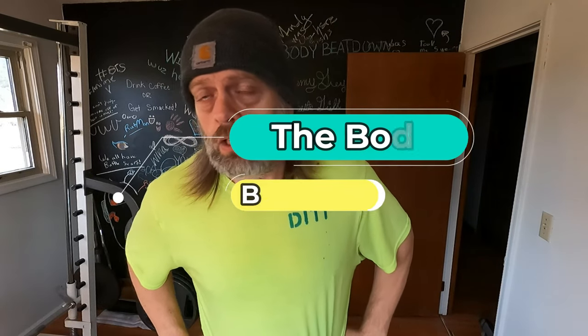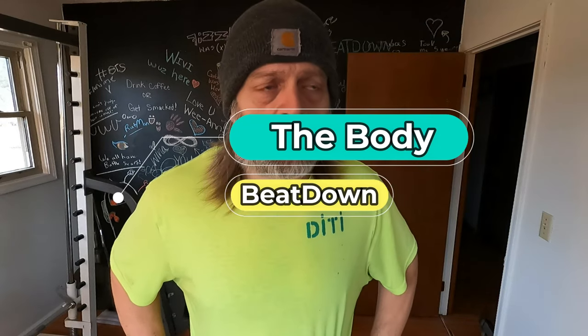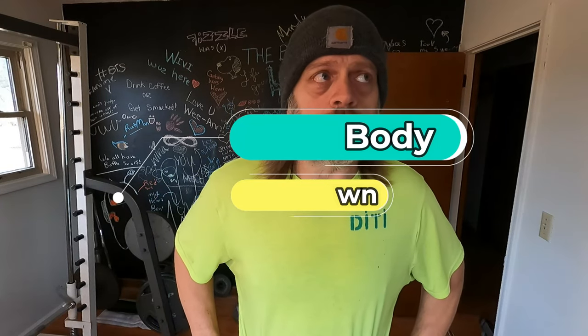I'm doing well, thank you for asking. Welcome to another episode of the Body Beatdown. I'm Michael, your insanely amazing, incredibly talented host.